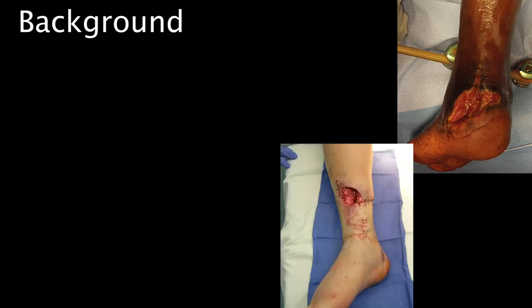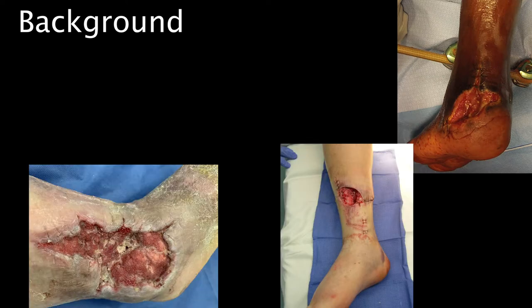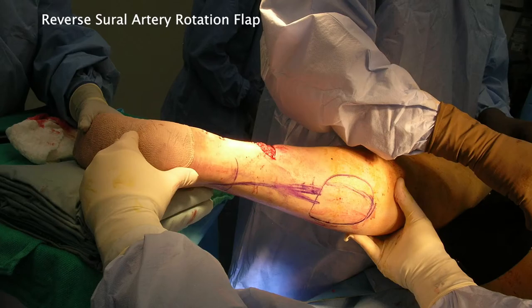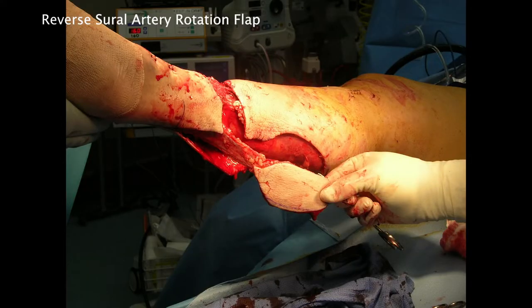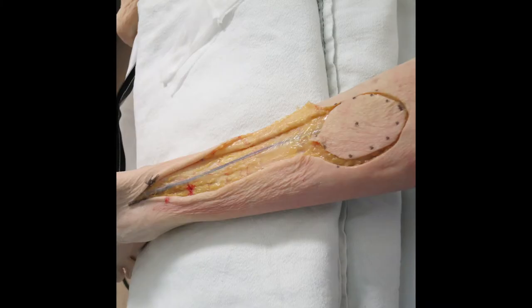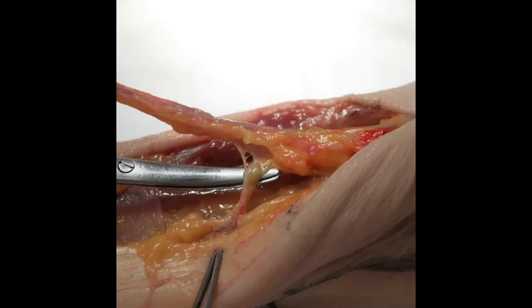Historically, soft tissue defects around the lower leg, ankle, and hind foot have required free flap coverage due to the limitations of the common proximally-based pedicle flaps of the lower extremity. The reverse sural neurovascular pedicle flap has gained popularity as an alternative to free flaps for coverage of distal leg wounds because it is based off of a consistent distal perforator and can be performed without microvascular techniques.